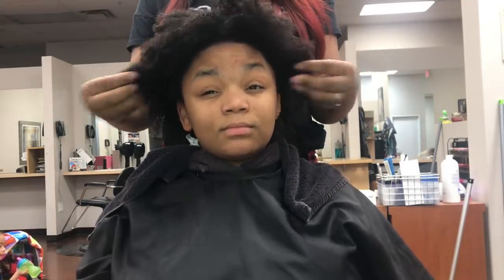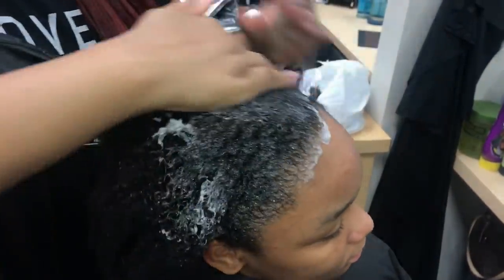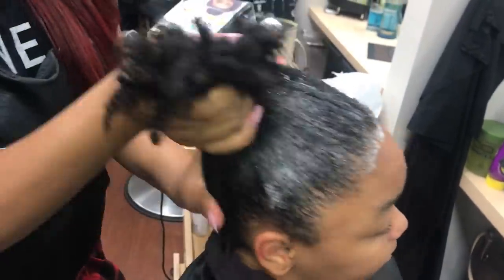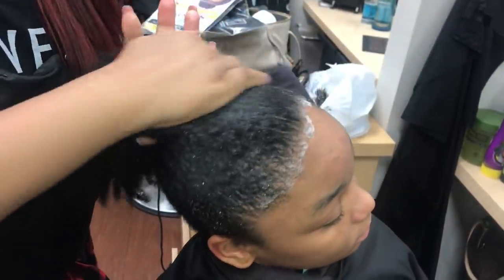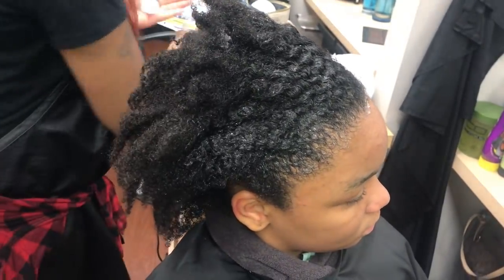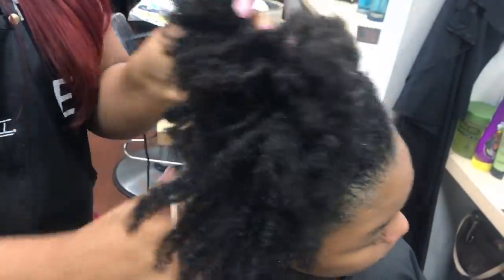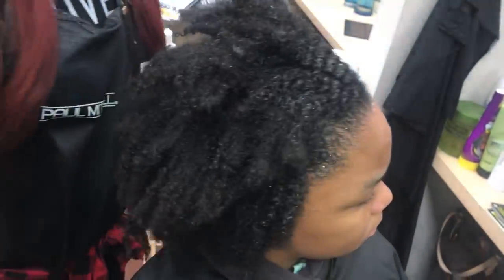We're going to put on the wrapping lotion, which tames the edges and makes for a sleeker look. Just adding a little more of the foaming lotion on her edges and throughout her hair.